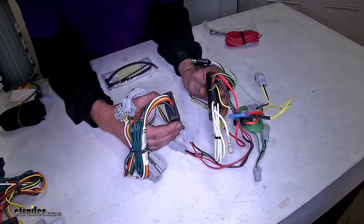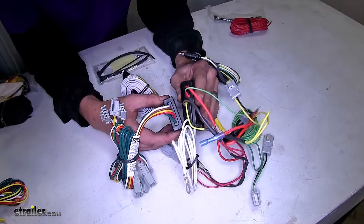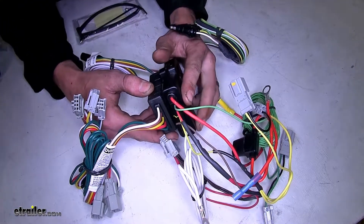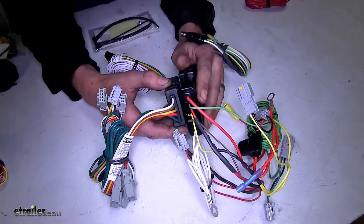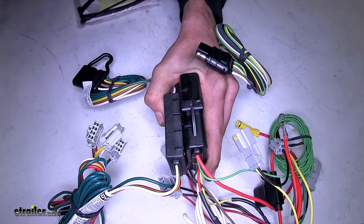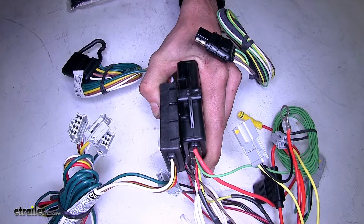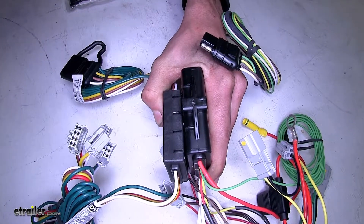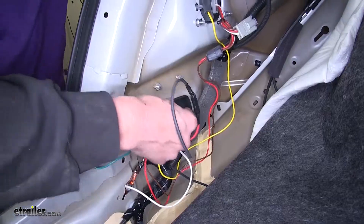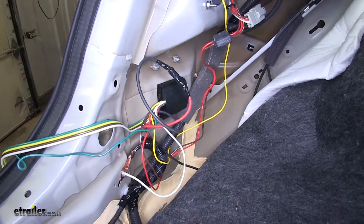Our Curt and Hopkins wiring harnesses don't have that feature. These are two-piece boxes that are glued together to form the module, and you can see the seam running down the center of both of these. This is a potential way for moisture to get inside and could possibly cause an issue. It's not likely, though, since the modules on these wiring harnesses are stored inside the trunk of the vehicle. But the one-piece design on the Takonsha makes it a more well-engineered unit.